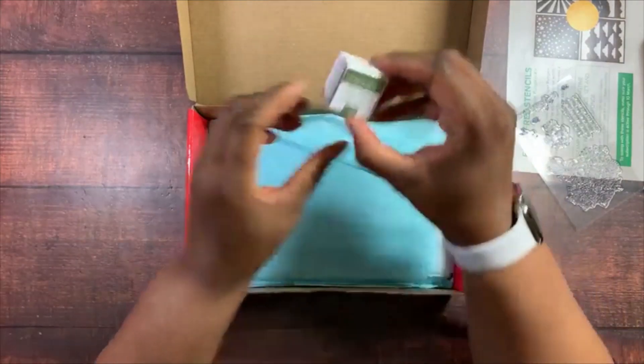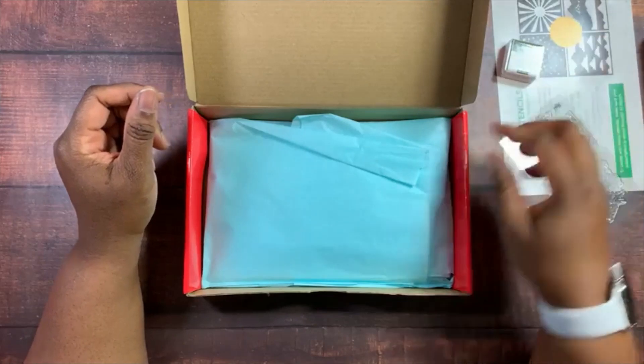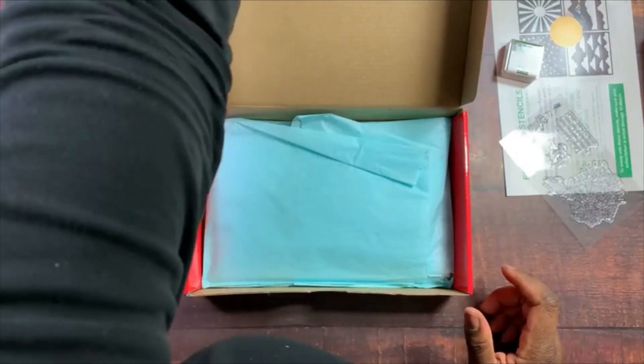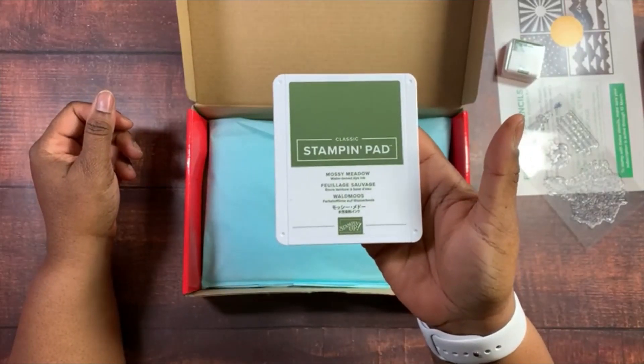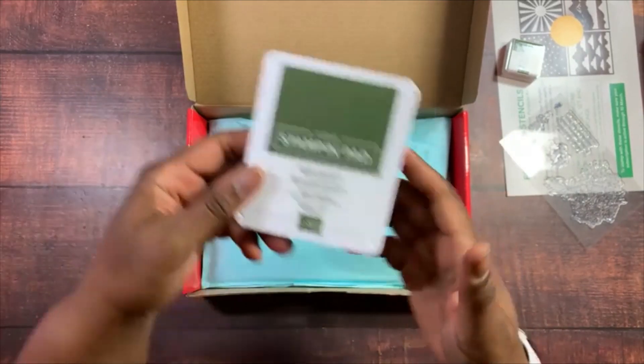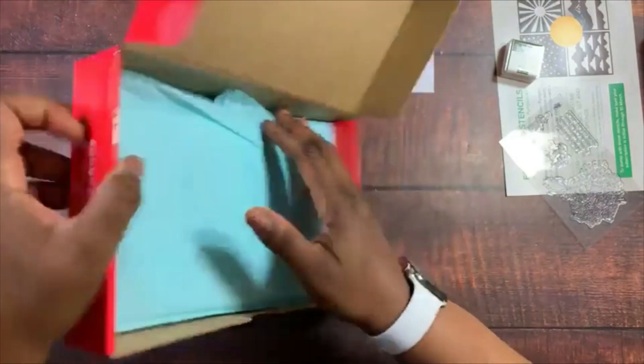The stamping block is Mossy Meadow. I always give that away because I have the full size of all of the stamping pads. So let's look at our kit.